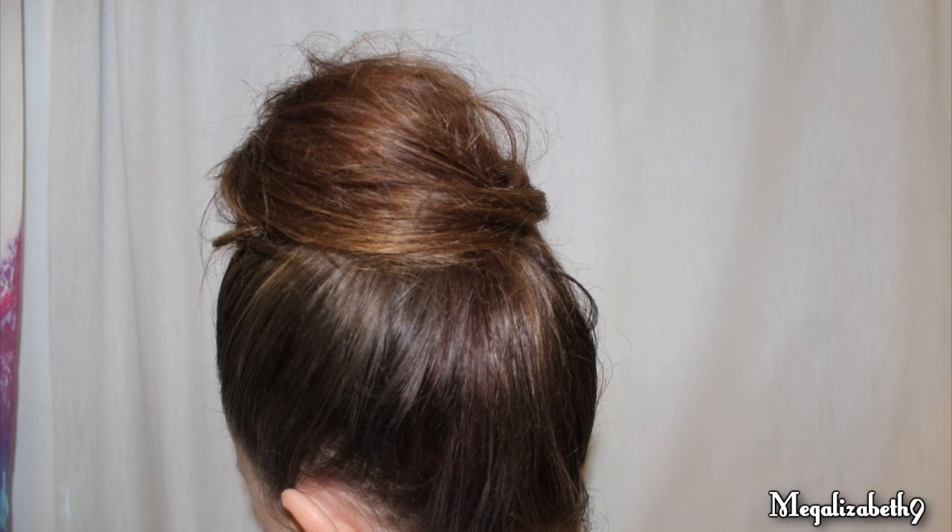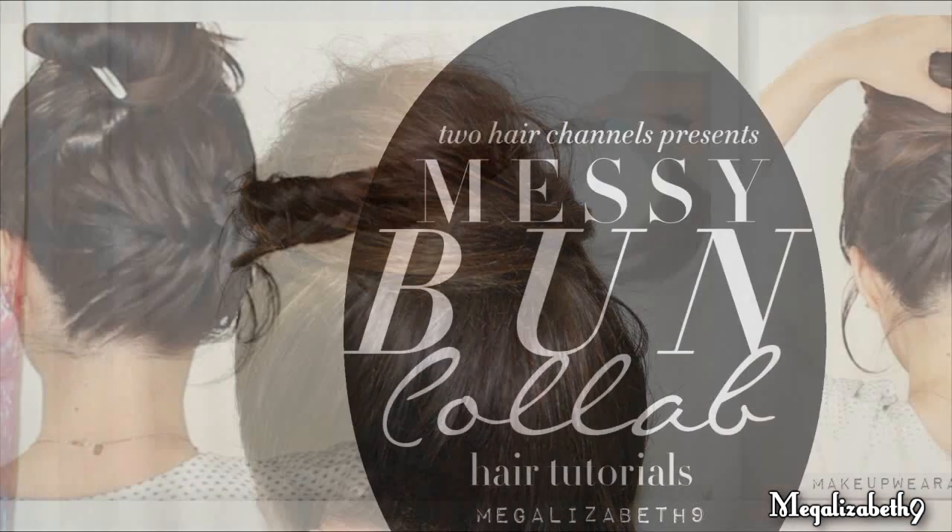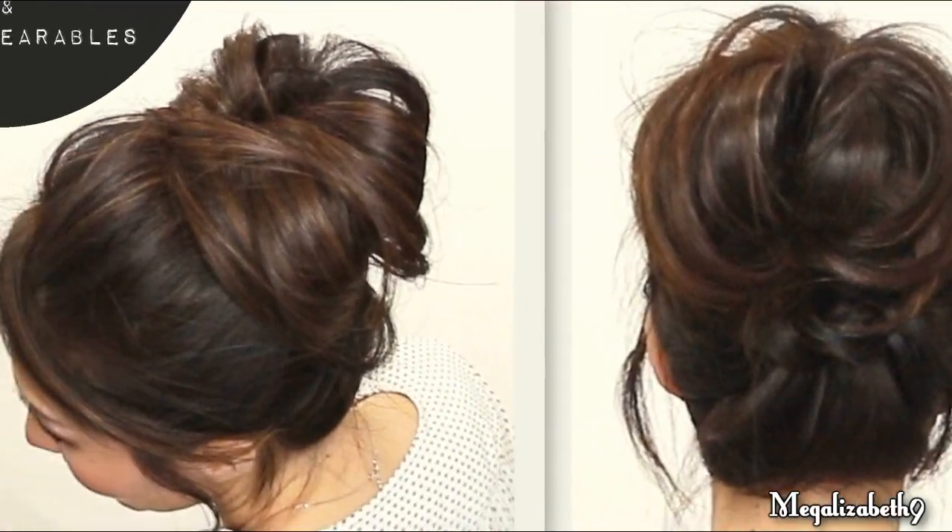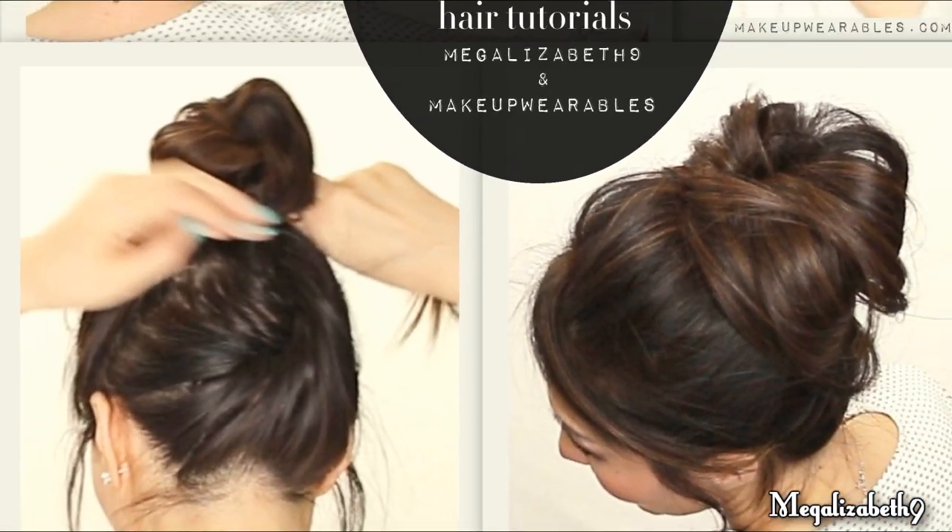Hey everybody, Megan here. Today I'm going to show you how to rock this awesome messy bun that is absolutely the easiest thing you'll ever do. This is also a collab with my friend Tina, aka Makeup Wearables. She's amazing. I look up to her for everything, so go check out her messy bun.